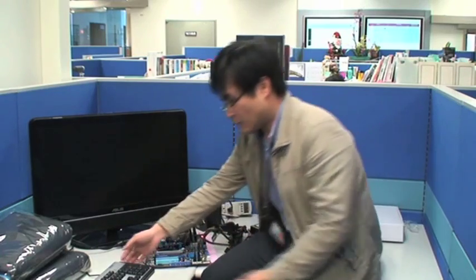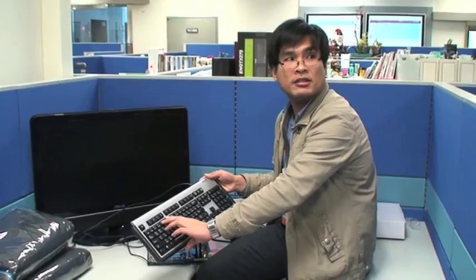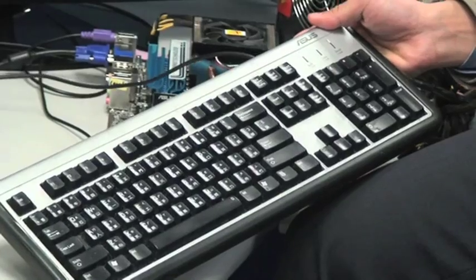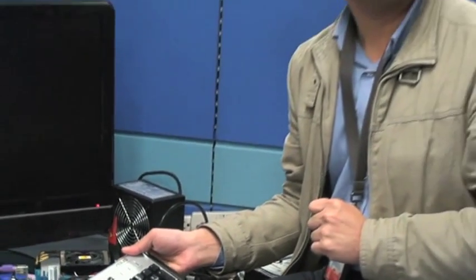And with Core Unlocker, if you don't want to use the physical switch and you don't want to go into BIOS, you can still enable it by holding the number four key on your keyboard while powering up your system. This way, you will also enable your full cores automatically, without physically switching it.